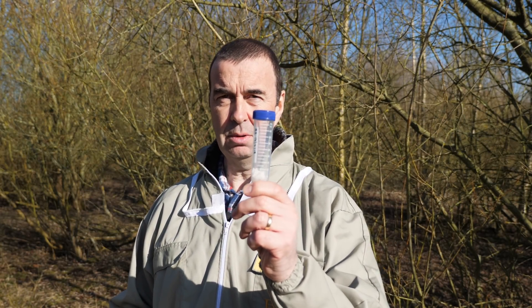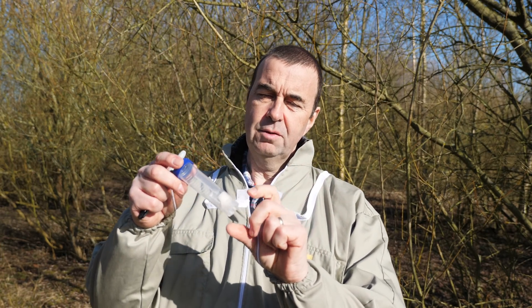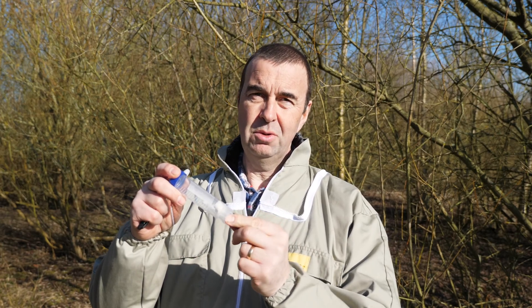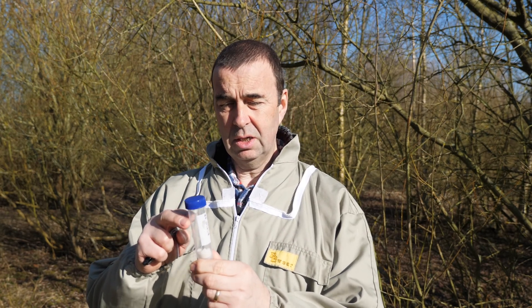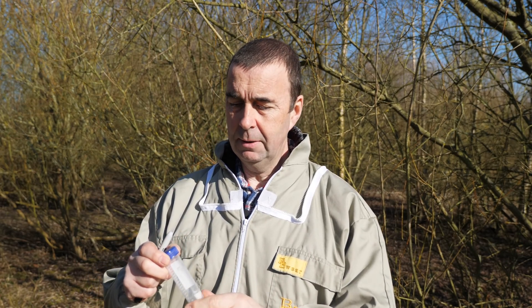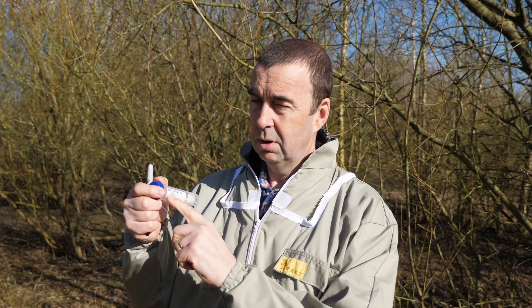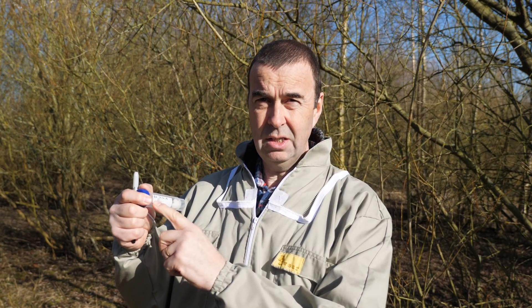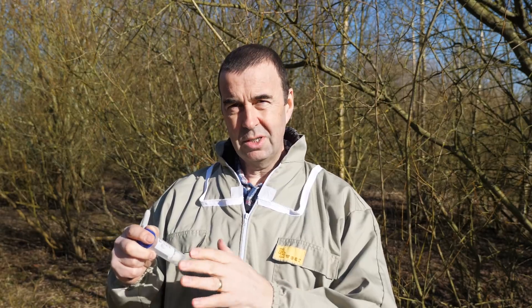I'm now ready to take samples. I've got my sample containers already prepared — inside each one is a small piece of tissue and about two mils of ethyl acetate, which will kill the sample of bees I put in there very rapidly. I've already marked up each tube with the apiary identifier and today's date, and as we get to each individual hive I'll mark it up with the hive identifier so we know exactly where it came from.